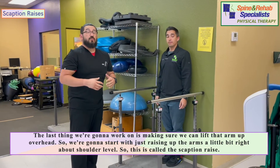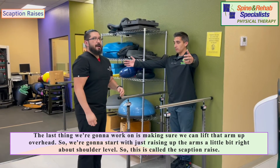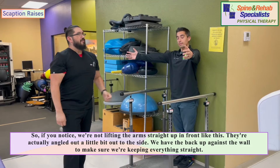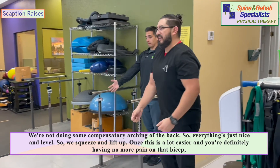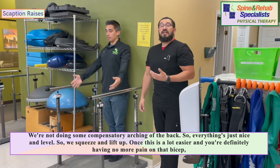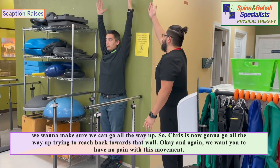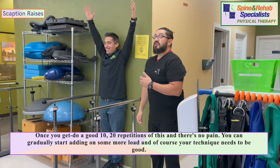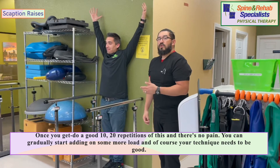The last exercise is making sure we can lift the arm up overhead. We'll start with a scaption raise — raising the arms to about shoulder level, angled out slightly to the side rather than straight in front. We have the back against the wall to keep everything straight and avoid compensatory arching. Squeeze and lift up. Once this is much easier with no more bicep pain, we want to go all the way up — Chris is now reaching all the way back towards that wall. Aim for 10 to 20 repetitions with no pain, good technique, and then gradually add more load.